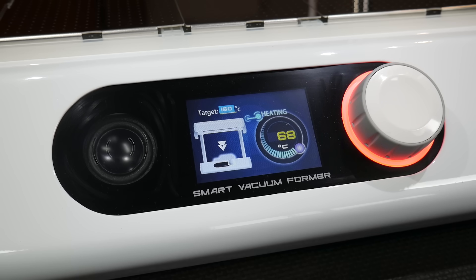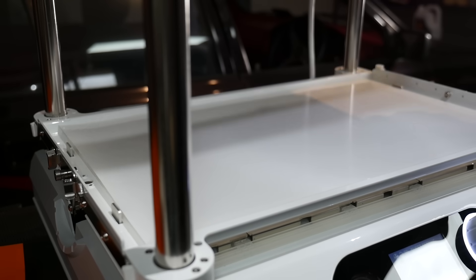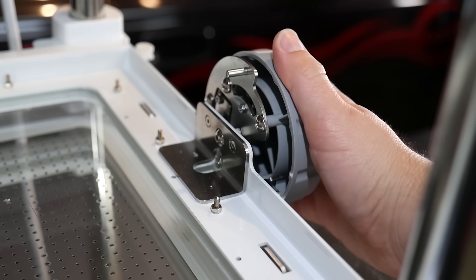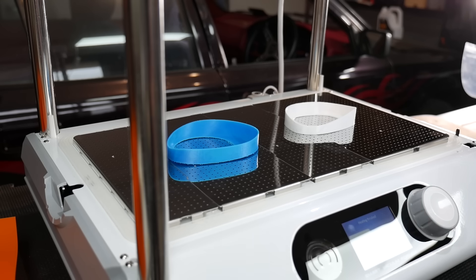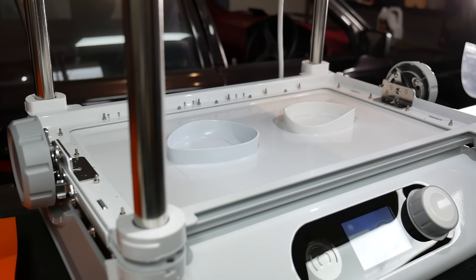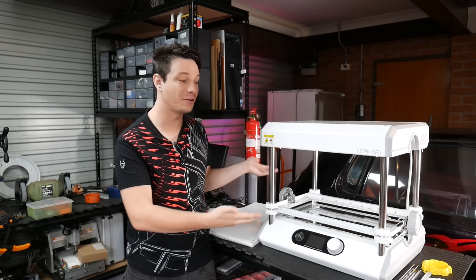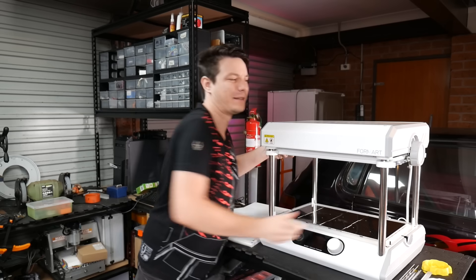The sheet clamping area is well designed and user-friendly. Instead of bulky G-clamps, it uses two wheels with a cam-lock system that securely holds sheets in place. During testing, no sheets popped free and ruined the vacuum seal. When you have the sheet in place, you move it up to the heater for preheating — it moves up and locks in place with magnets, though the motion is a bit awkward from the operating angle.